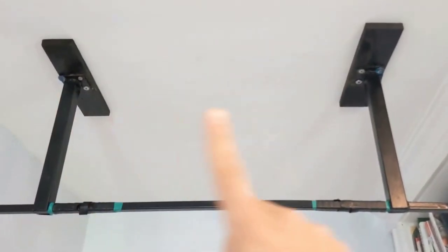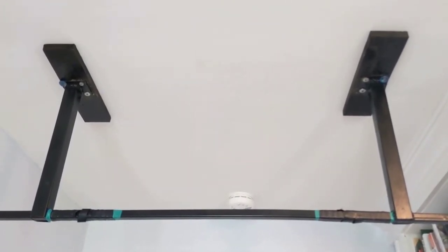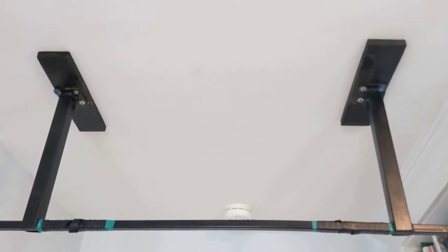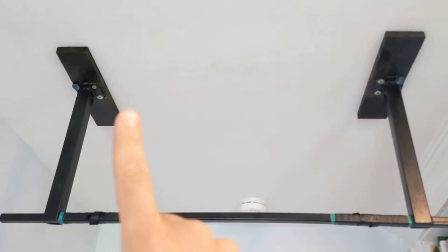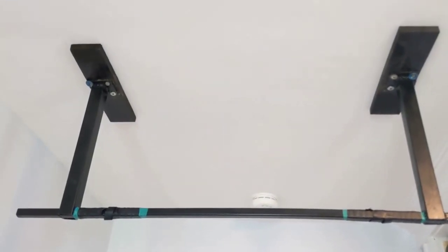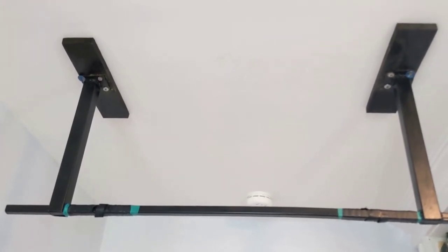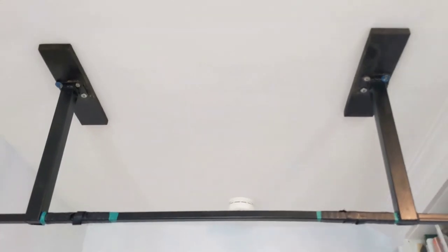You can put a stud finder up on the ceiling and move it around until you find your trusses or rafters. If you have attic access above this room, you can get up in the attic and actually see where they are. If you don't have either of those and you have drywall, you can take a safety pin and just push it through. If the safety pin goes all the way through the drywall, there's nothing behind it, and you can move left and right until you hit a truss — you'll know because the safety pin won't go through anymore. I like the safety pin because it makes such a tiny hole that you can paint over it or you won't even notice it.